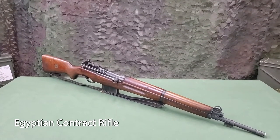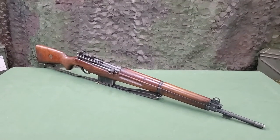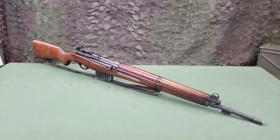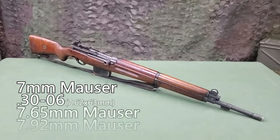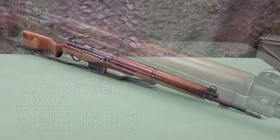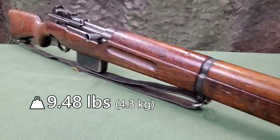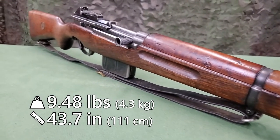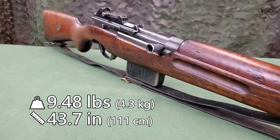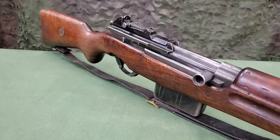The FN Model 49 self-loading rifle, also known as the FN 49 or SAFN, is a shoulder weapon chambered in several different calibers. It weighs 9.48 pounds and is 43.7 inches long. The rifling has four grooves and a right-hand twist, and the twist rate varies depending on chambering.